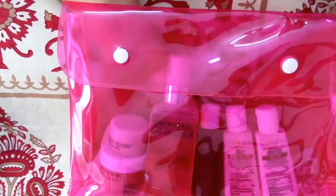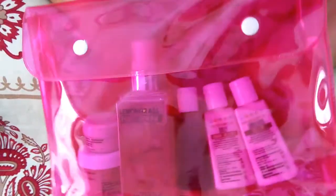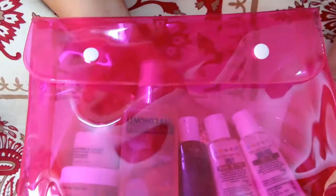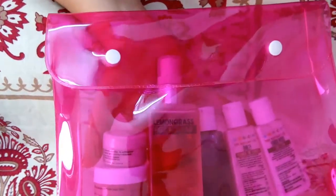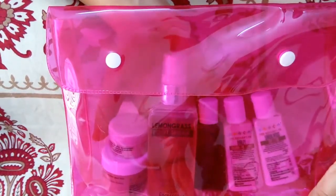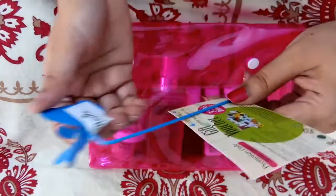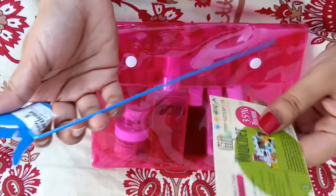I got it for June, but anyways, whatever I have got I am really happy with it. The bag is really nice — it's transparent and looks really nice. The neon pink color is really good.